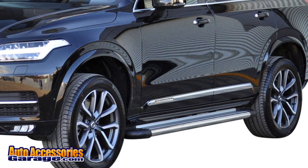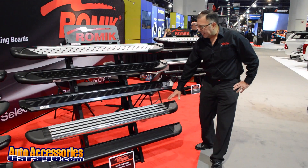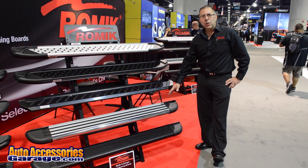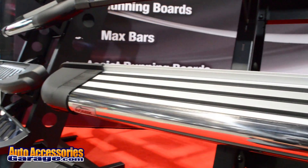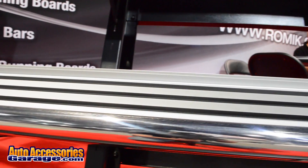RV2 is the second generation that we introduced from our classic style running boards. At six inches wide, RV2 offers great footing and also strength. This product is rated at 450 pounds.